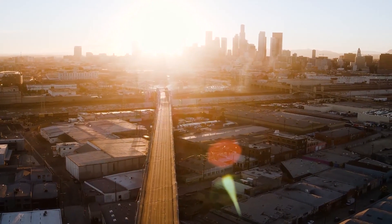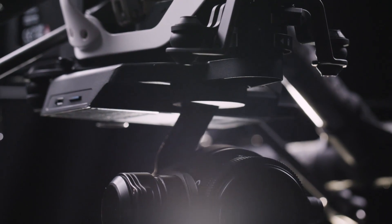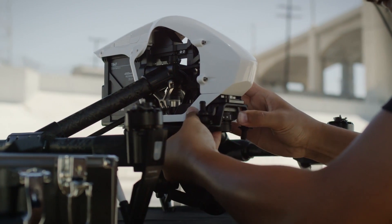The DJI X5 series marks the next evolution of aerial camera technology. The X5 and X5 RAW cameras bring unprecedented efficiency and image quality on set. Both cameras work seamlessly with the DJI Inspire 1, so you're ready to fly and capture professional-level footage in seconds.